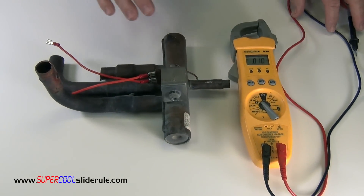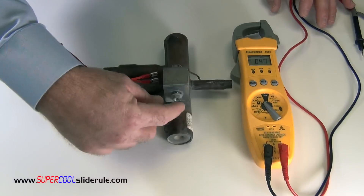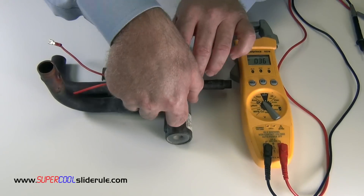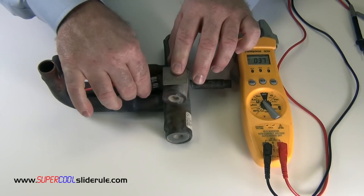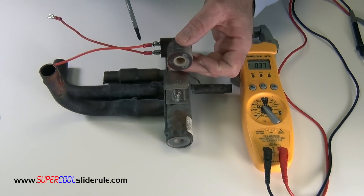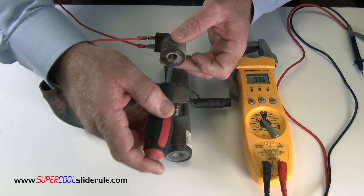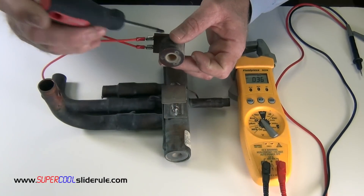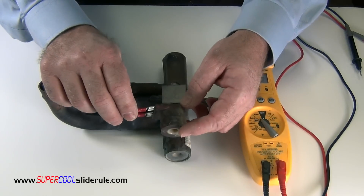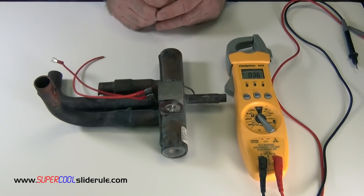Now, take care if you are working with a higher voltage, not to electrocute yourself. To actually check the coil itself, we remove the nut and the plate, and then actually pull the coil out. Once we have the coil out and we still have our voltage supply, we use a screwdriver. We try to detect a strong magnetic presence. If there is no magnetic presence, then the coil is bad. If you can feel it pulling on your screwdriver, it is good. Believe it or not, that is all there is to checking a reversing valve coil.